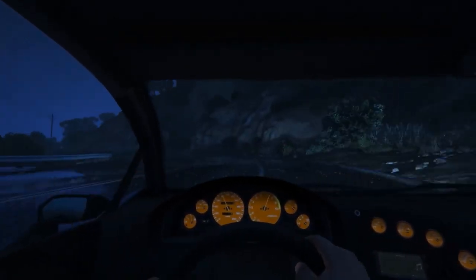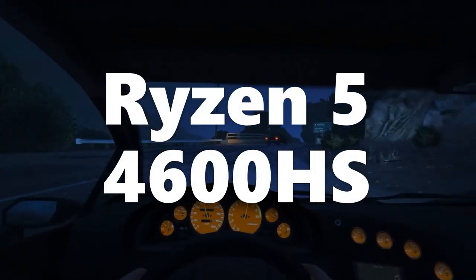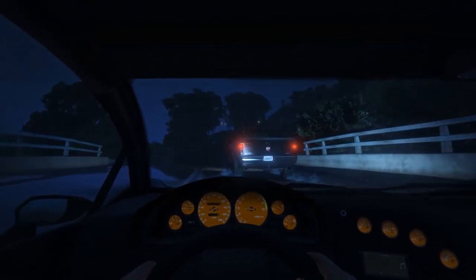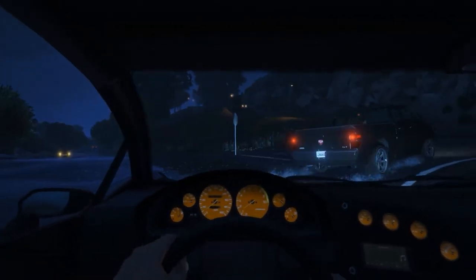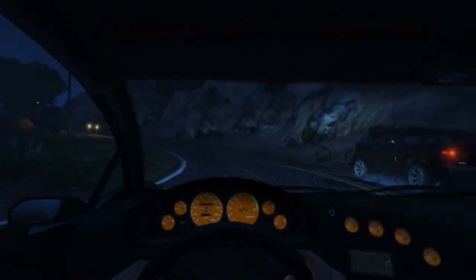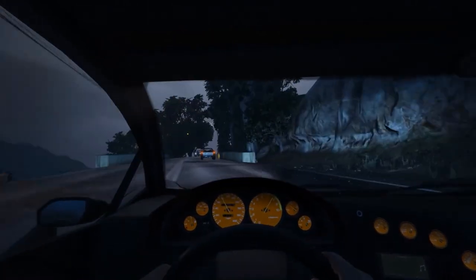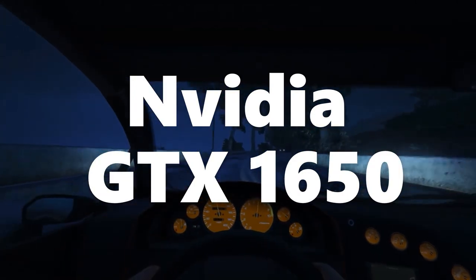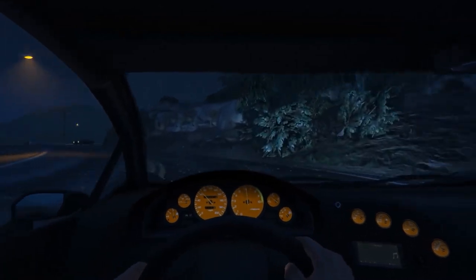Now let's talk about its internals. This laptop is powered by a Ryzen 5 4th generation processor, which is a hexa-core CPU with 12 threads, a base frequency of 3 GHz, a turbo boost frequency of 4 GHz, and 8 MB of cache memory. This processor is capable of handling anything you throw at it, and it is paired with NVIDIA's GTX 1650 with 4 GB of GDDR6 VRAM, which will be enough to handle all your graphic needs.